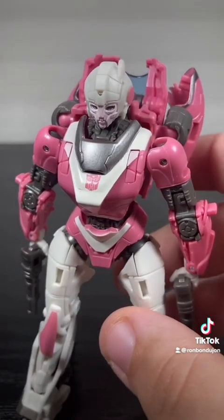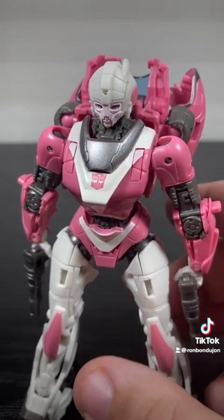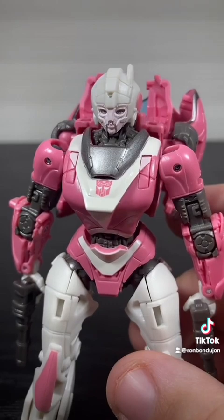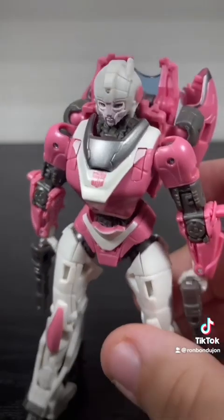I think they captured the look of this CG model for R.C. very well. The head sculpt — I've seen a few people complain about it — but it looks exactly like how she did in the movie. I do like the movie's aesthetic of doing almost a more realistic look, as Prime did, trying to make these guys look as alien as possible.